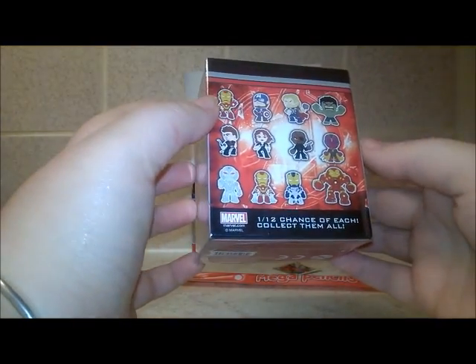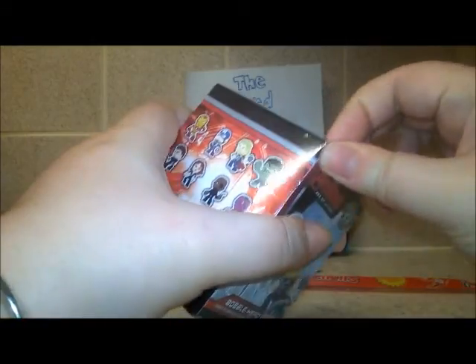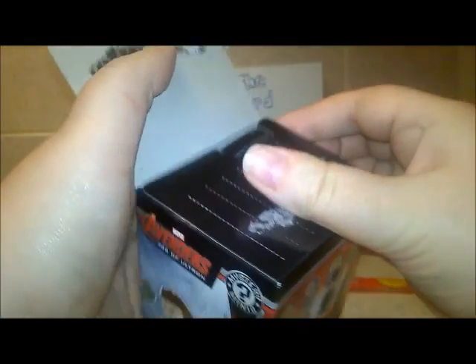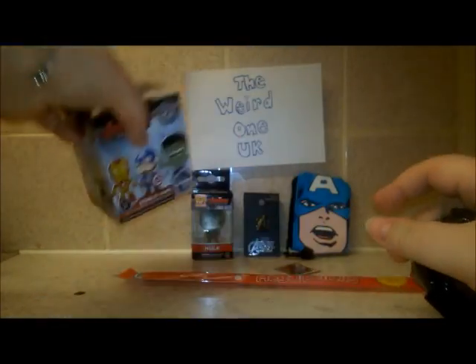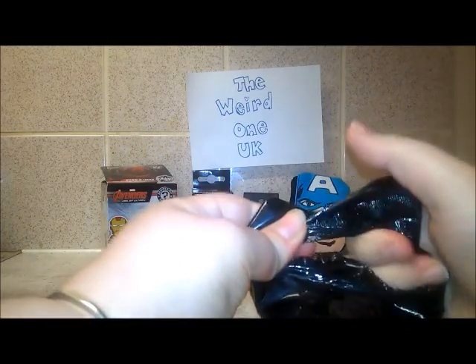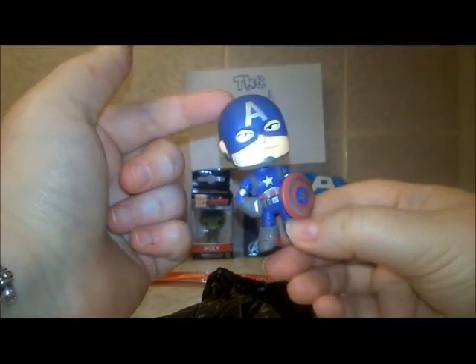One in twelve chance of each - let's have a look, let's open it up. With these boxes just rip open the top. Oh, and it's a black bag as normal.